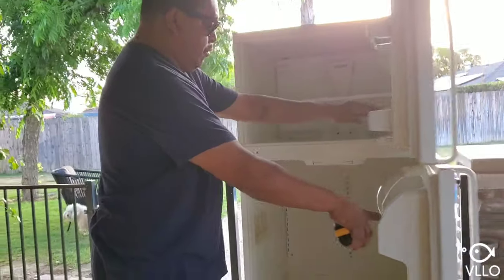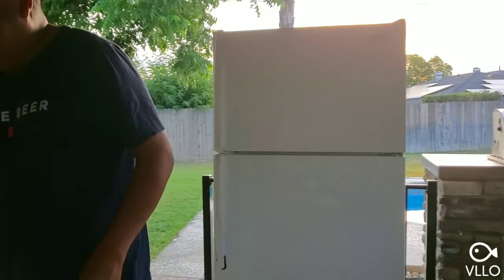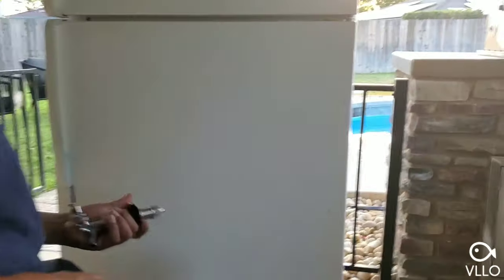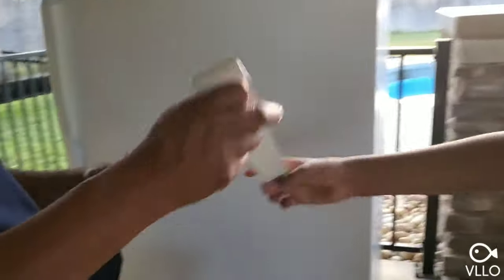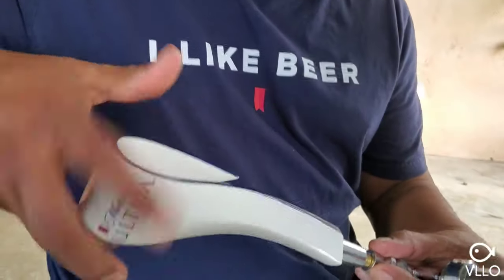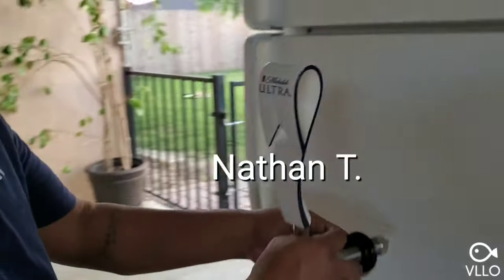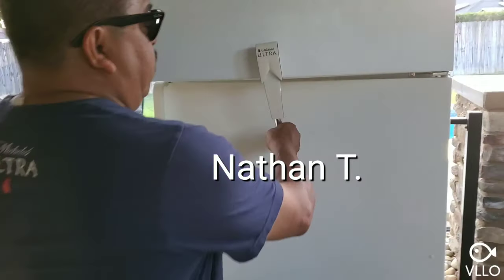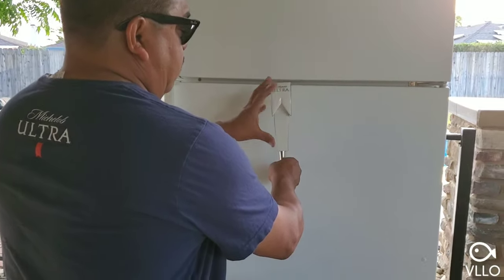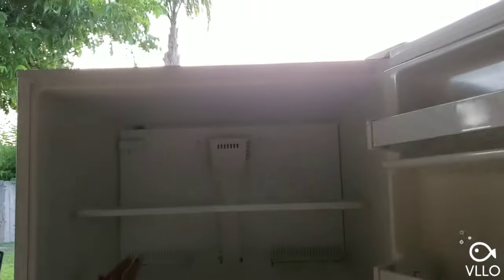Now we're going to put in our faucet. I got a handle — it's for a half-barrel keg, which is the keg I'm going to get for this. A friend of mine made one of these and his problem was the handle was too high and he couldn't open his freezer door. So we have to make sure we bring it down low enough. This is a seven and a half inch handle, which is a shorter one.